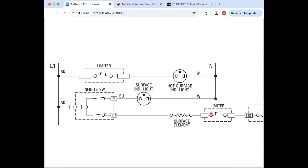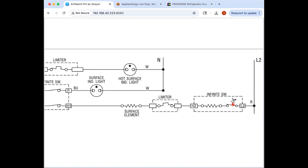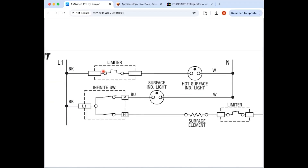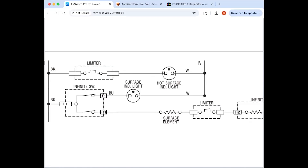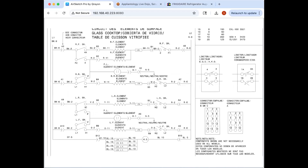One of the switches is a thermal safety switch to prevent the element from overheating — if the bimetal in the infinite switch got stuck closed, the limiter would keep the surface element from staying on forever. The other switch closes once it starts getting hot, and that turns on the surface indicator light. That's how you get a hot surface indicator light that stays on even after you switch off the element — it stays on until the bimetal cools down enough to open again.